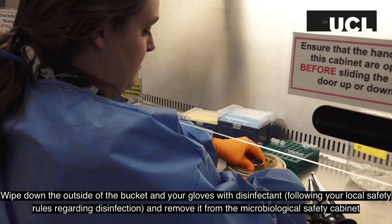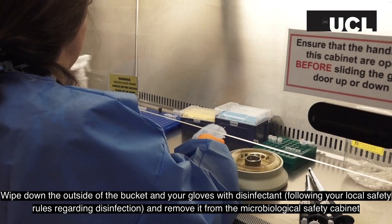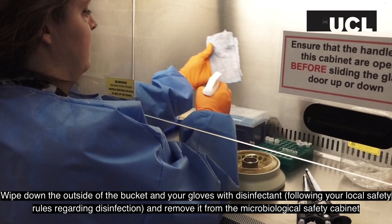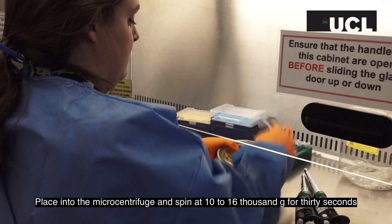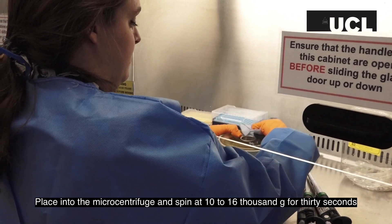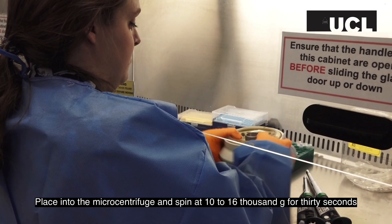Wipe down the outside of the bucket and your gloves with disinfectant, following your local safety rules regarding disinfection. Remove it from the biological safety cabinet. Place into a microcentrifuge and spin at 10,000 to 16,000 g for 30 seconds.